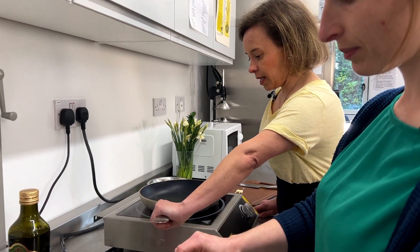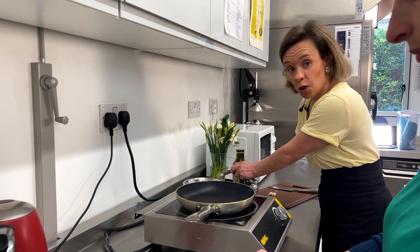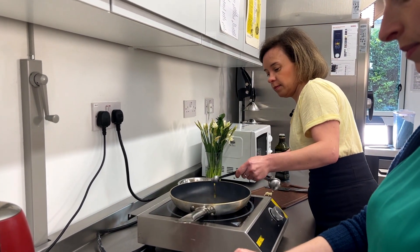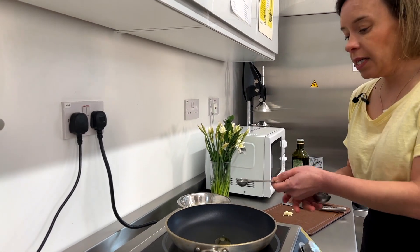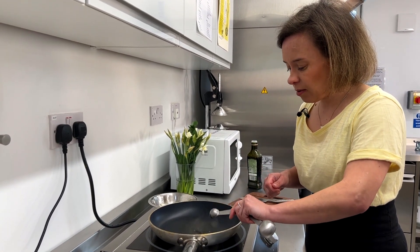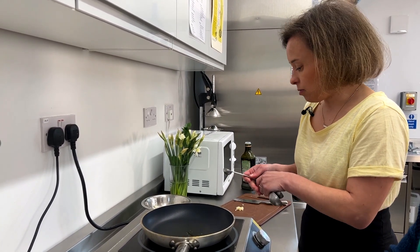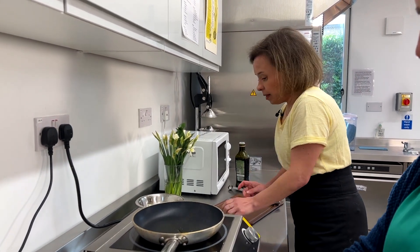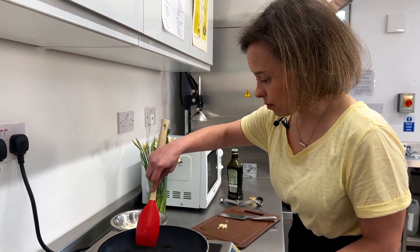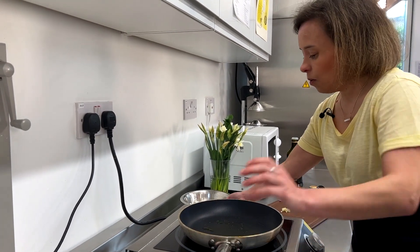Because this is a non-stick pan, we're going to use less oil — just a teaspoon. We tend to measure out oil because it's not something people usually do. Generally we use a bit too much with a free hand, so I find it really helpful to measure it. Once that's heated up on a low to medium heat, we're going to start with the onions.